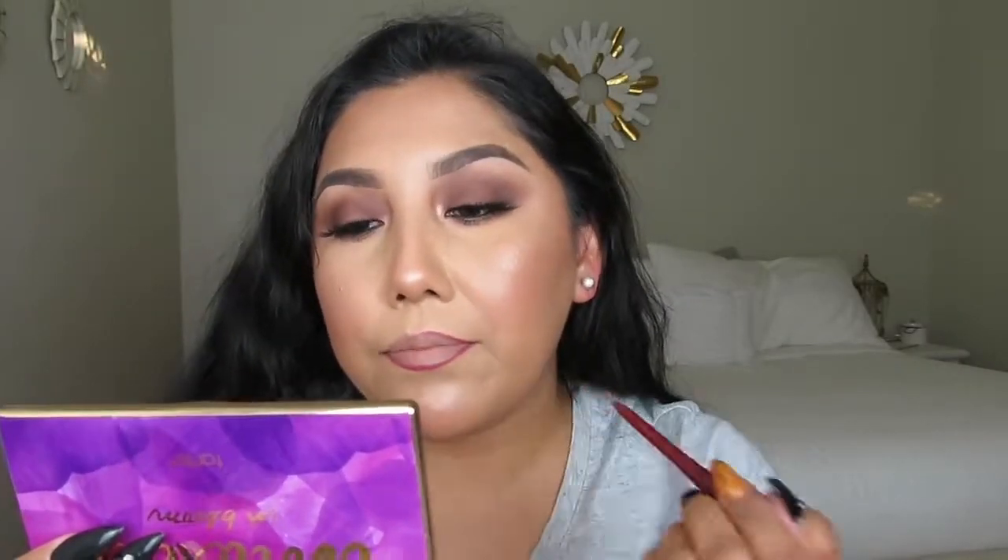I'm mixing a lip combo: a Wet and Wild lipstick — it just has numbers, no name — paired with a Jordana lip liner in Plush Plum. If you haven't tried Jordana and Wet and Wild products, you should — they're amazing, so affordable, and the formula is incredible.